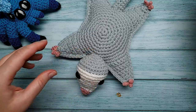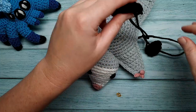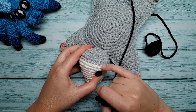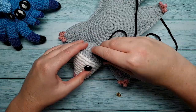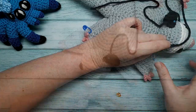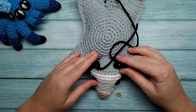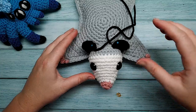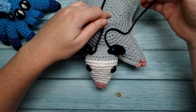The last sewing step is to attach the ears. Set them two rounds back from where we changed to the body colour. Make sure your ears are sitting symmetrically on the head, and when they are, sew those on as well.